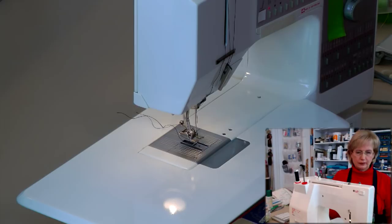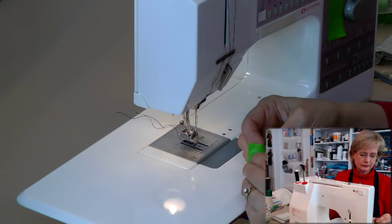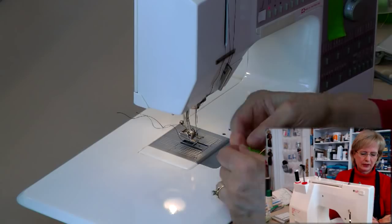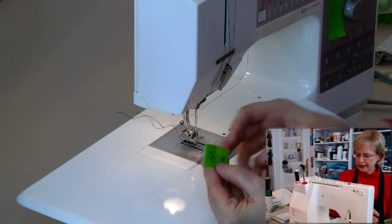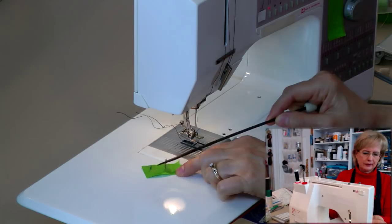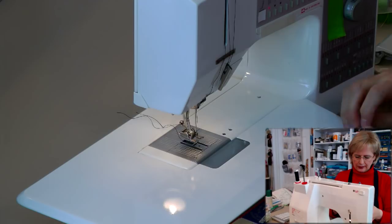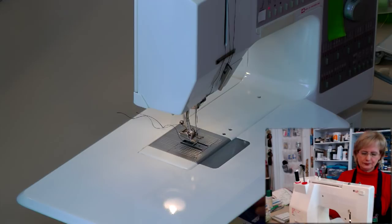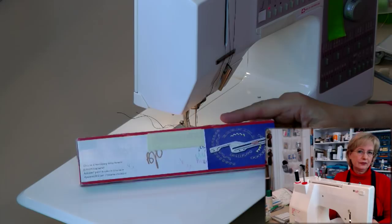We're going to set those tools aside. Another way to stitch a perfect circle — not just draw it — is to use a piece of painter's tape and either an upholstery tack or a thumb tack. I'm going to show you how to do that. Or you can get a little fancier and buy an attachment that goes on your machine, which is by far the easiest thing to use.